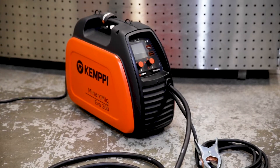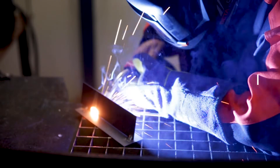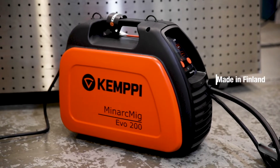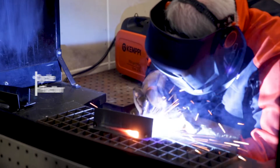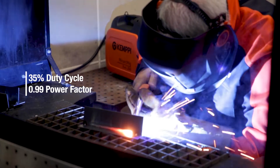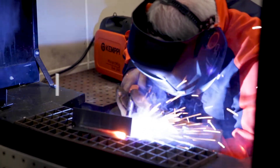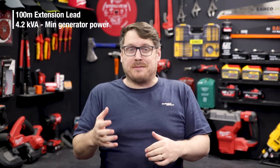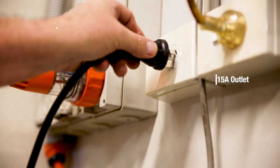Check this out, this is the Minarch MIG EVO 200 from Kempi. The Minarch MIG EVO is designed for professional welding results with a 35% duty cycle and a 0.99 power factor, thanks to the built-in PFC power source technology. It can also run on up to 100 meters of extension lead without compromising the welding performance, and it's also generator friendly.